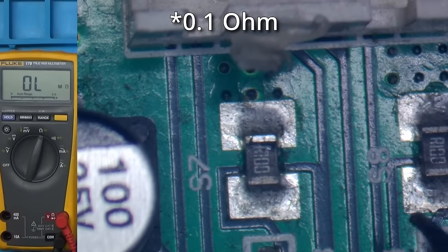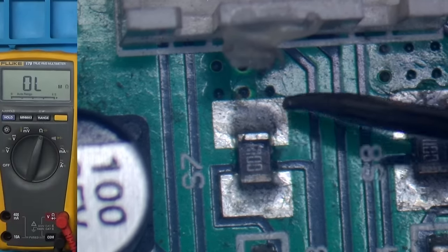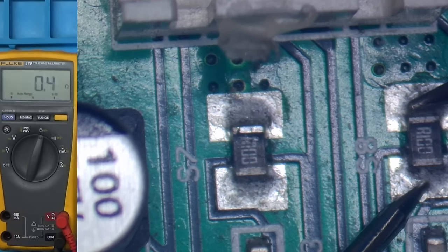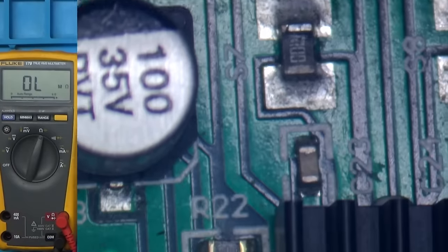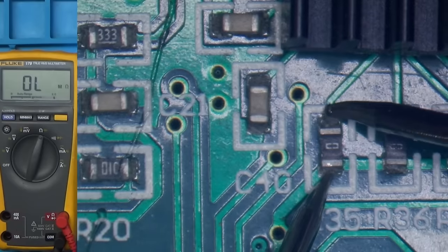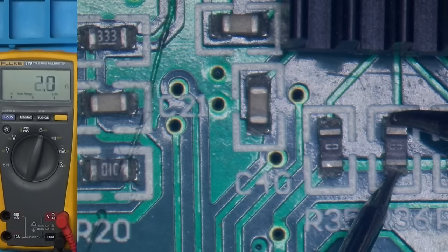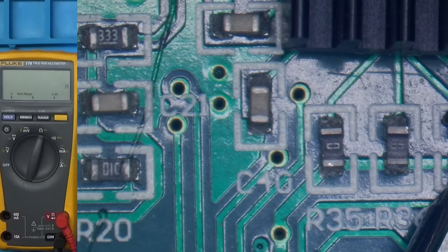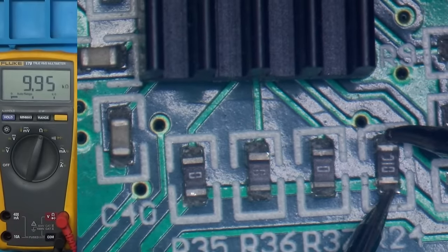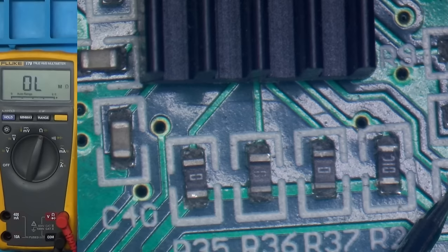It looks like we've got a couple of one-ohm resistors just there and there — we'll check those. Yep, they're okay. I've got three zero-ohm resistors at the bottom as well, so we'll check those. And there's a component that must be 10k — those all seem okay too.